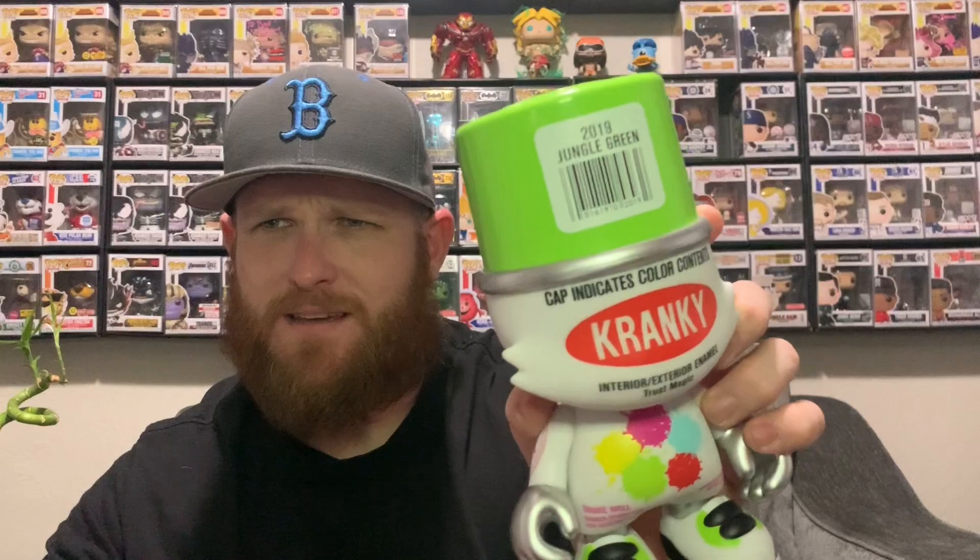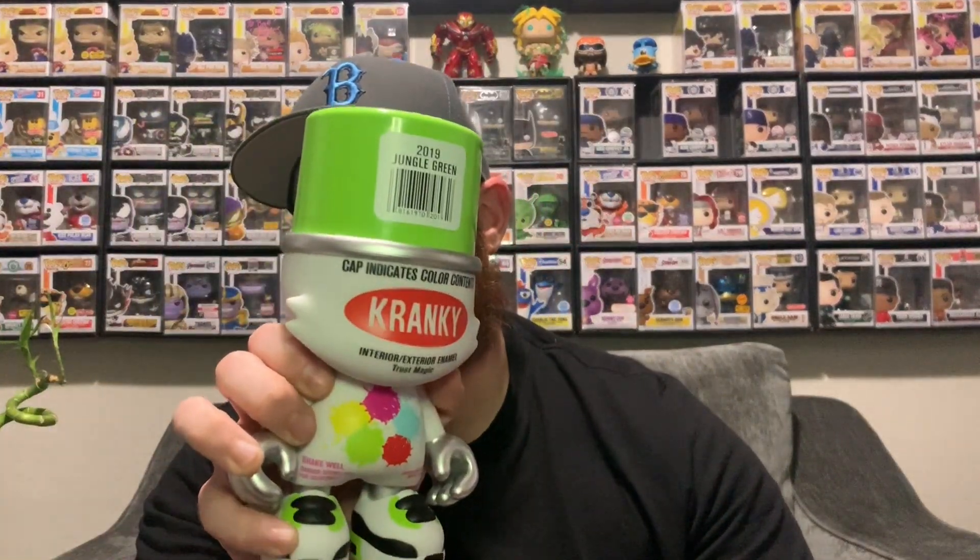My first one. This thing is just too cool. I've talked to a few people about getting one of these and I finally pulled the trigger when this one dropped. Jungle green cranky — can you dig it? As I always say, I dig it. This is a very cool piece.